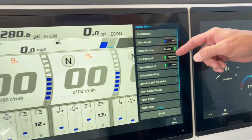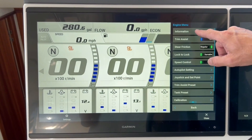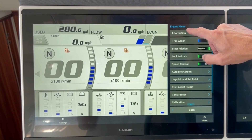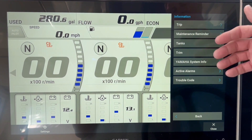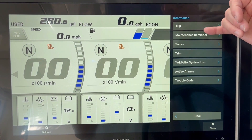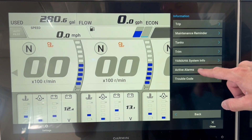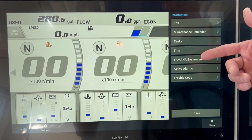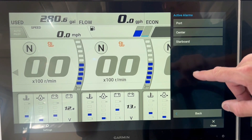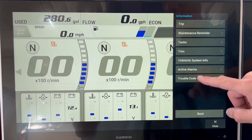Let's shift back over to the Yamaha side. You can see all the adjustments you can make, but if you want more engine data, press Information up here. That gives you all of your critical engine data — you can see trip information, maintenance reminders, and tank information. Very important is going to be the active alarms and trouble codes. If you have anything going on there, you can easily access that. Under active alarms, you can look at each engine independently, and the same thing with your trouble codes.